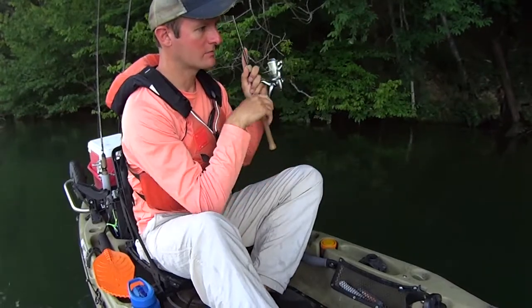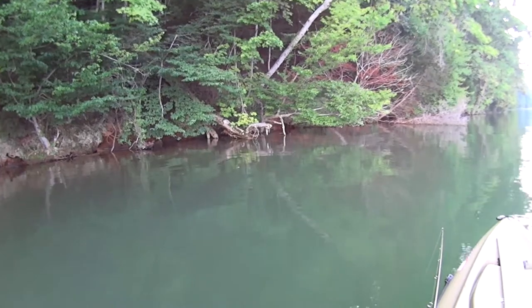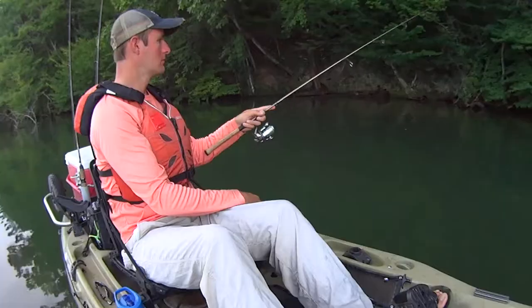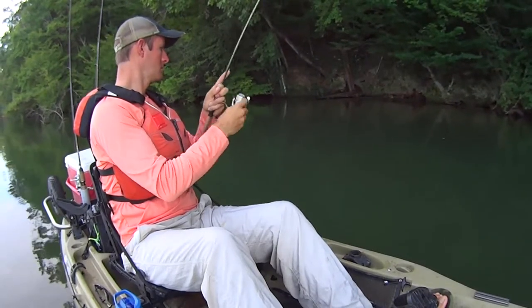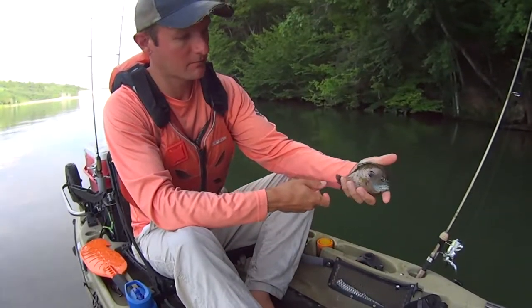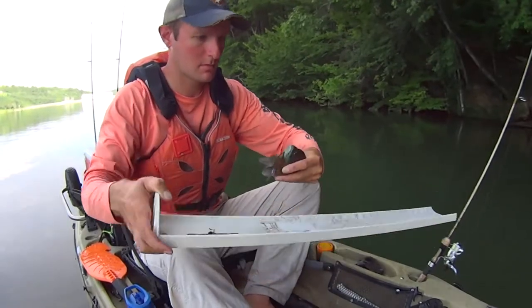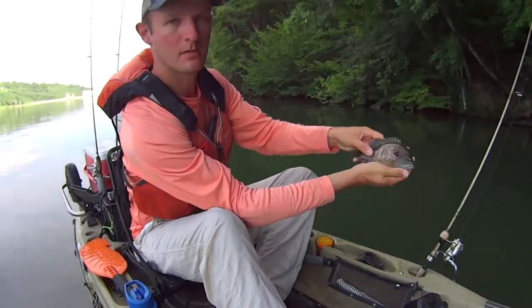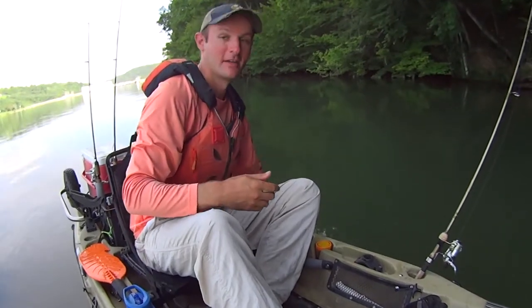There's another one on an old downed tree. First cast — it's a little better bluegill right here. Look at that, that is a nice bluegill — he's a fat thing. Let's throw him on the board. He's not even eight inches long, but buddy, he is tall. That's a pretty thing. I like catching them that size — they put up a good fight on this ultralight. Let's cast right back on that tree again and see if he's got some friends of similar size.